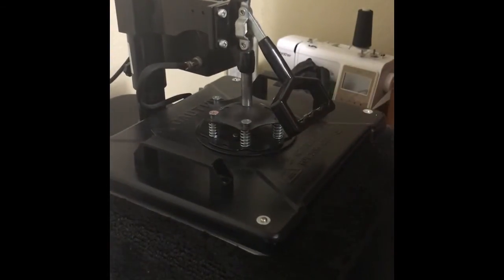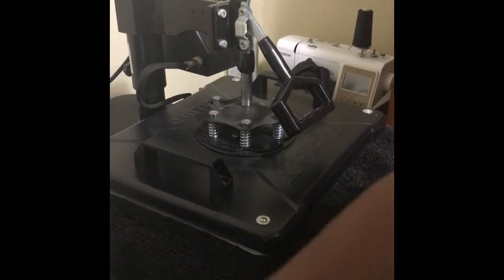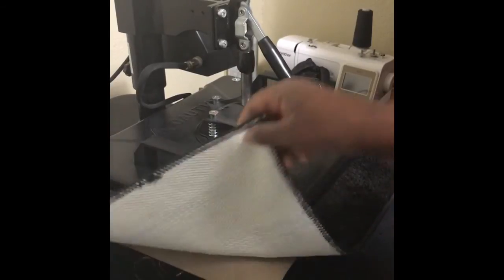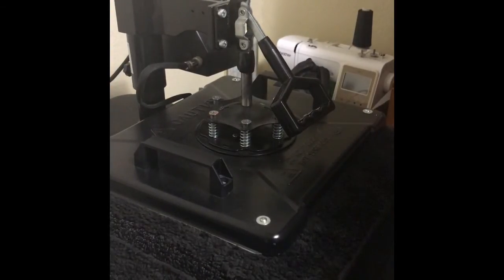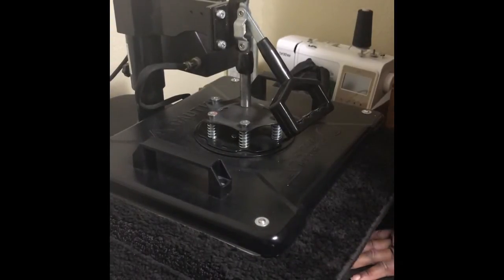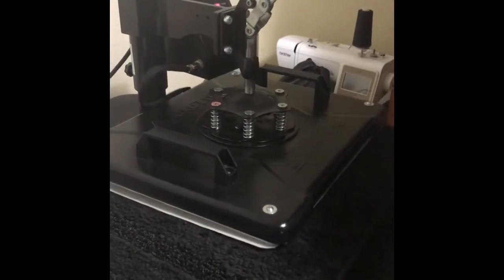I put my settings on so it goes down all the way, and I just let it sit on there for a while. You can do 10 seconds or 15 seconds either way, but I always let it stay a little bit longer so the image feels smooth — so it won't feel like I added it on there, but like it actually came into the material.